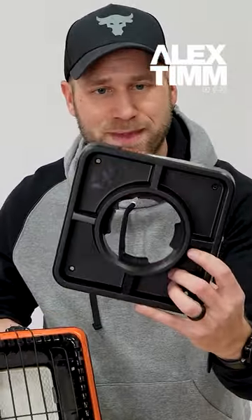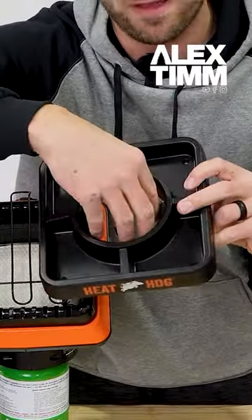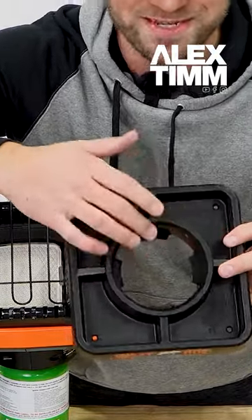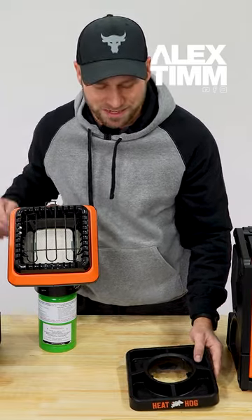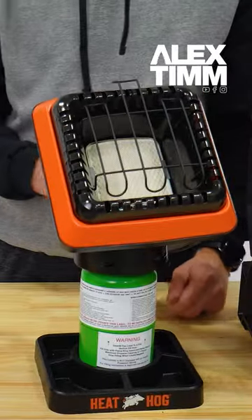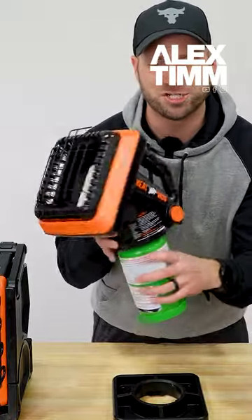It comes with a really nice base. What's really nice about it is it will fit both propane types — both the refillable and the regular store bought ones. You can actually mount this, and that way when you get somewhere you can just set it in there. The head unit just screws right in.